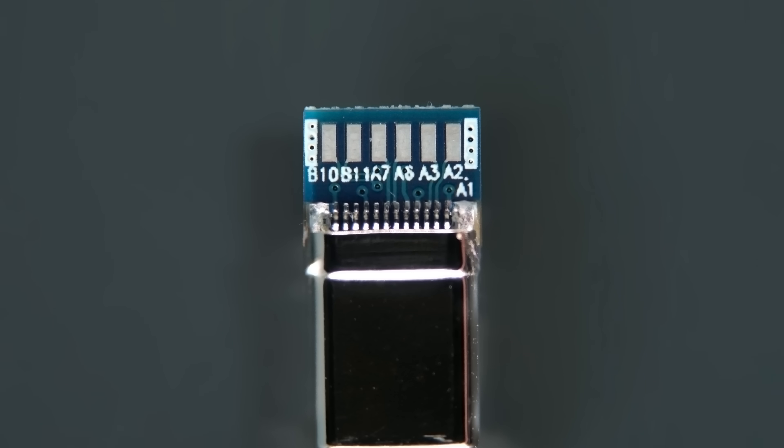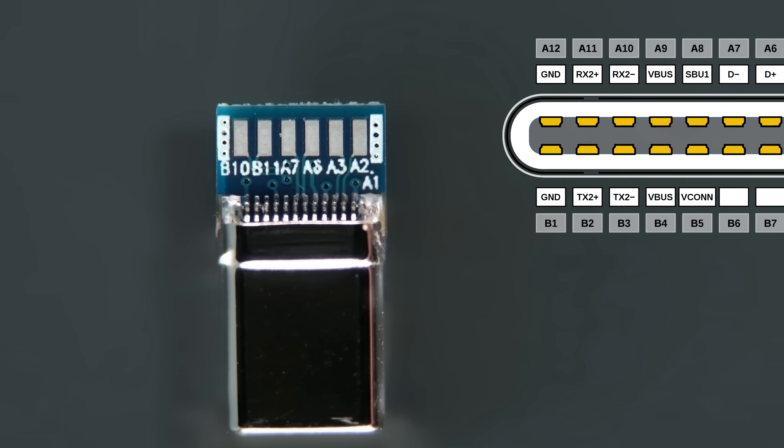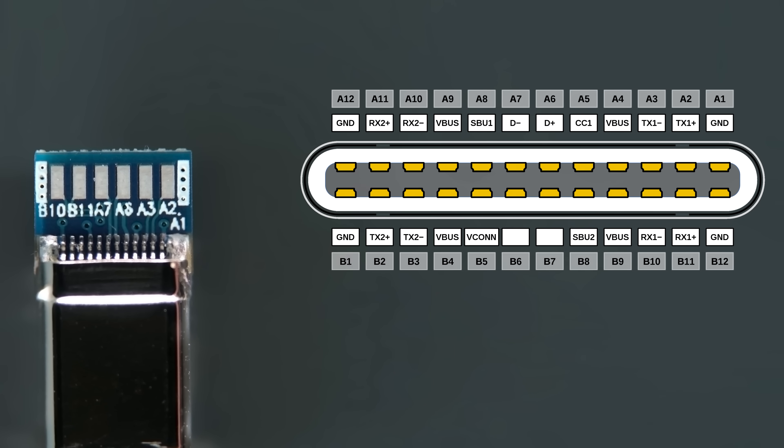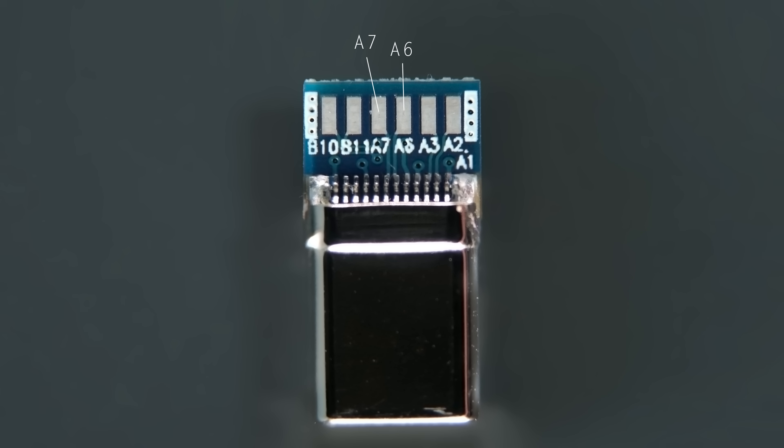As you can see, the breakout board's own solder pads are labelled as B10, B11, A7, A6, A3, and A2. These labels correspond to various pins on the Type-C connector, and I'll be breaking this down throughout the video so that by the end of it you should understand what is what. The first ones we'll look at are A7 and A6. These are for USB 2.0 connectivity, so are the first pads that we need to connect for basic devices like my mouse.